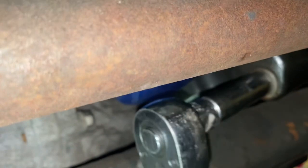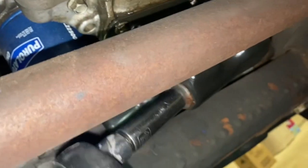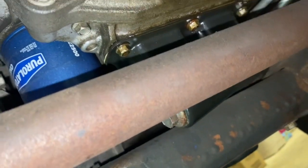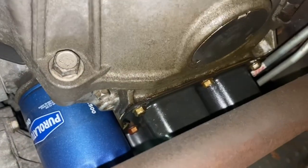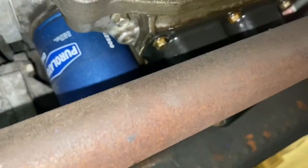I'm just going to take my 15 millimeter, put it on there, and start to unscrew it. I'll pull my drain pan over now — since I got it loosened a bit, get it underneath there so you catch that oil.